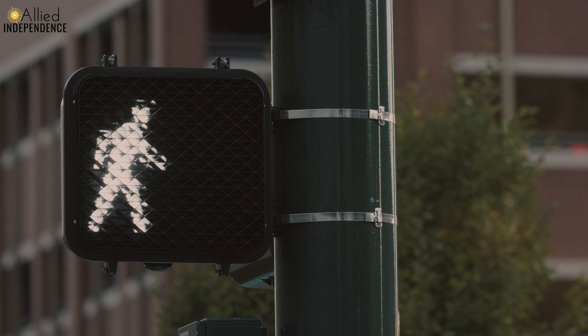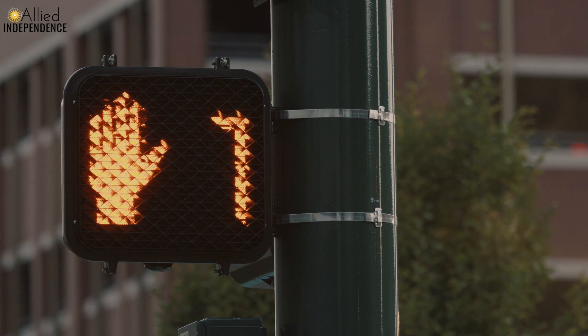What are they? How do they work? And do they even work? So an accessible pedestrian signal can only really be understood if you know what a ped head, or pedestrian signal head, is. The ped head is the light across the intersection that tells the pedestrian whether or not it's safe to walk.